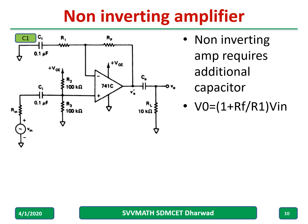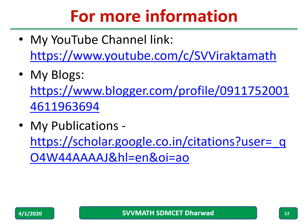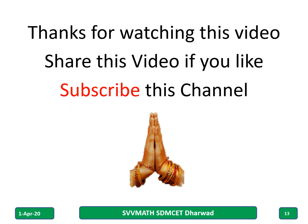This is the circuit diagram for the non-inverting amplifier — you can go through it. The reference is the Ramakant Gayakwad textbook. For more information, kindly visit the links provided. Thank you for watching this video; if you like it, please share and subscribe to this channel.